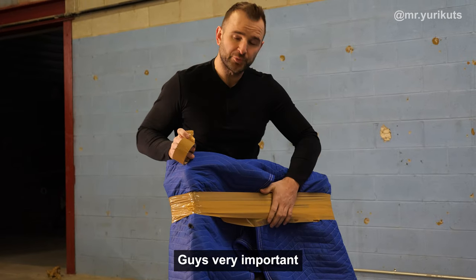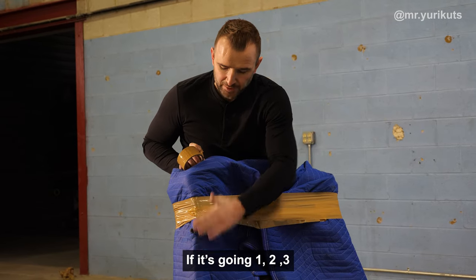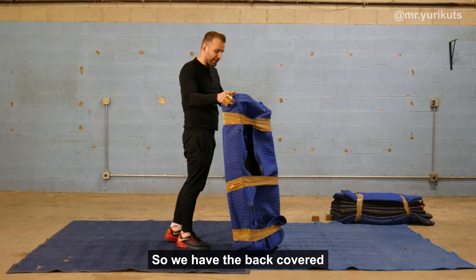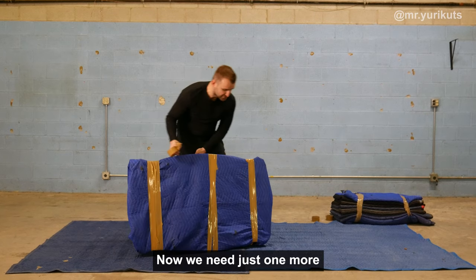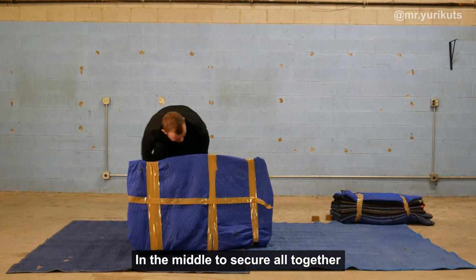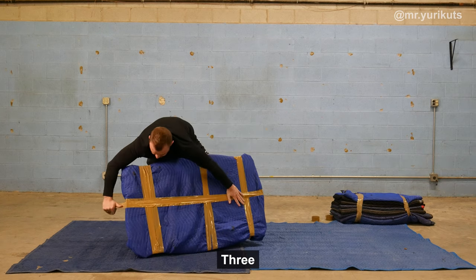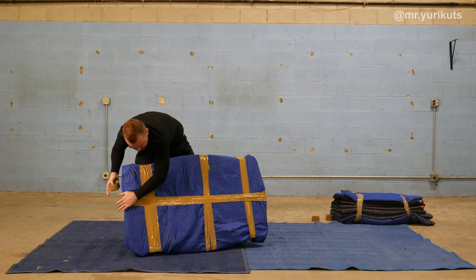Very important: the tape has to go only in one line. If it's going one, two, three in different directions, it doesn't work. Every line has to be on top of the previous line — that means it's getting stronger. So we have a back cover, we have a cover at the front. Now we just need one more in the middle to secure it all together — one, two, three, four. Here you go.